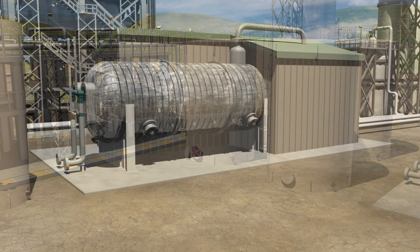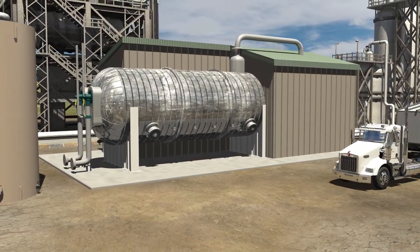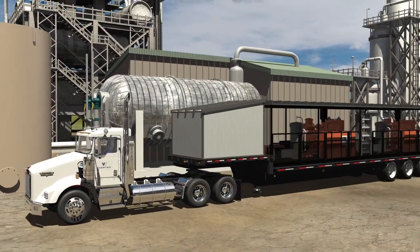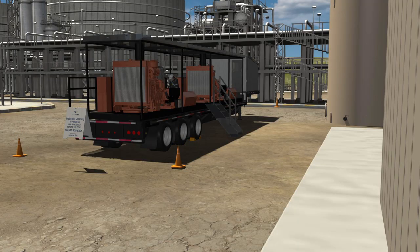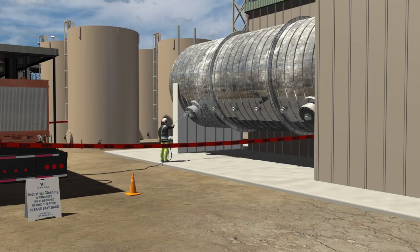Virtually all tanks, exchangers, treaters, and other process equipment can be cleaned with our high pressure water blasting unit. The high pressure water blasting process begins when the unit is positioned along the item that requires cleaning. The operator sets out the required safety signs, sets up the pumps on the rear of the unit, sets the flow rate, and uses a high pressure jet to spray the item until clean.